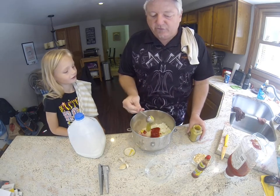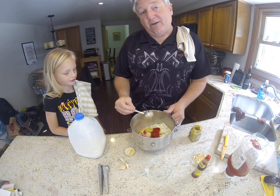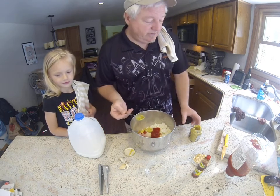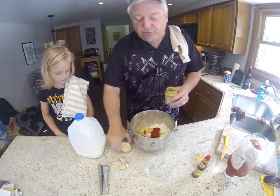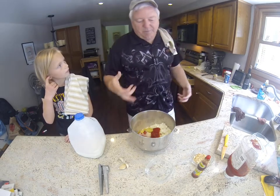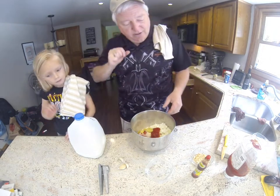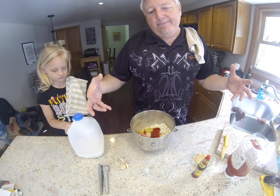This is a stone ground mustard. I could use cheap Plochman's or regular yellow mustard, but I just like a little bit more flavor. The more flavor you put in, the more flavorful your finished meatball ends up being.